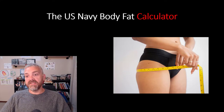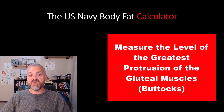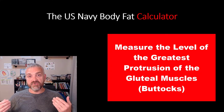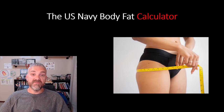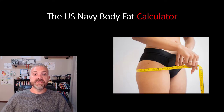For females only: the hip measurement is the circumference at the level of the greatest protrusion of the gluteal muscles — that's the widest point of the hips, the greatest protrusion of the buttocks. Find that widest area and take that measurement. So now males have neck and waist, females have neck, waist, and hip, and you're ready to run the numbers. I'll show you how to use the calculator I use from Legion.